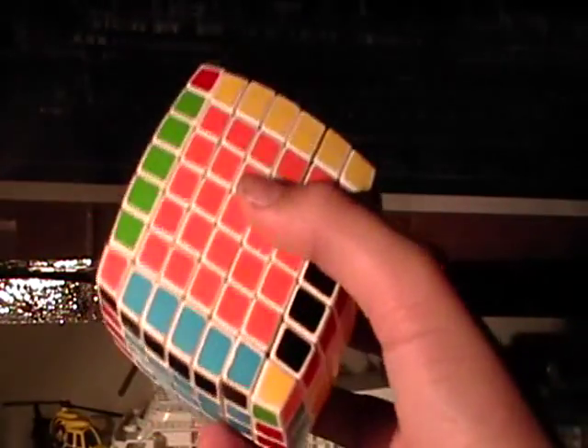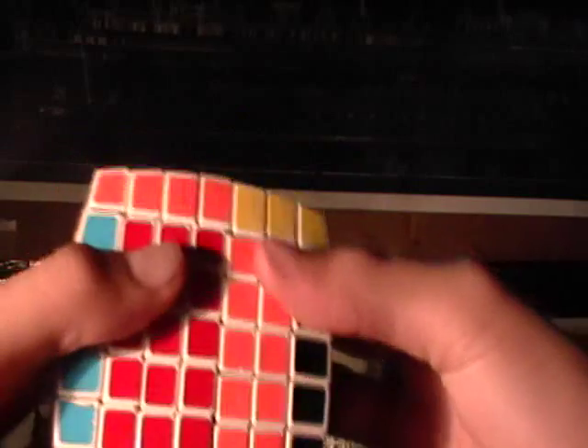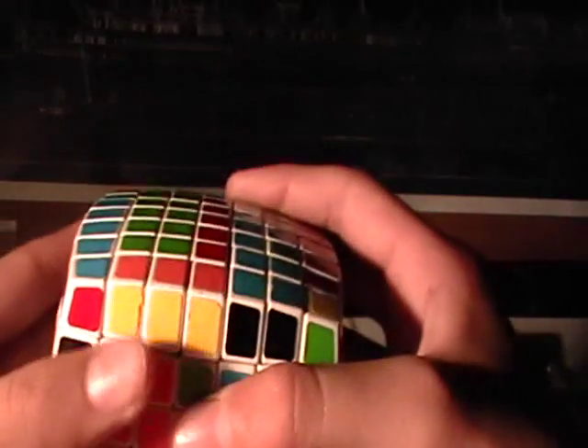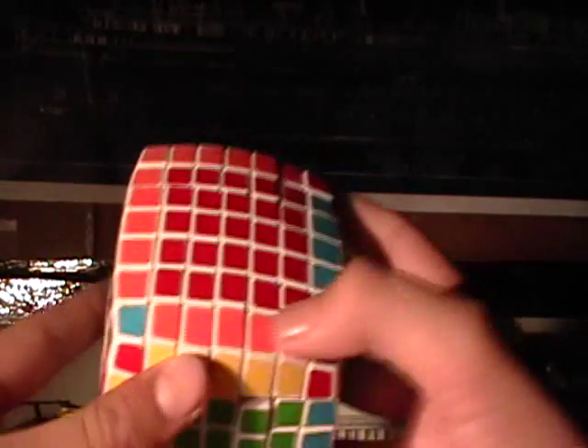These are all in the right places, and there's one edge left. You're going to need to do this algorithm: D, R2, B2, U2, L, U2, R, U2, R, U2, R, U2, F2, L. I'll put the algorithm up on screen.